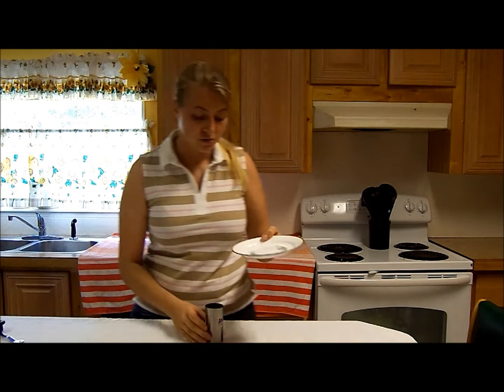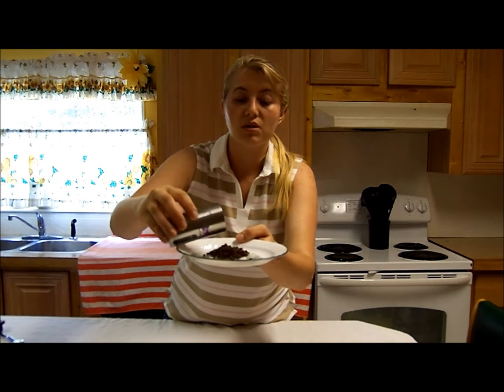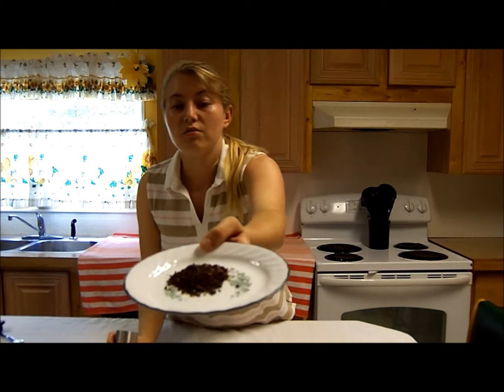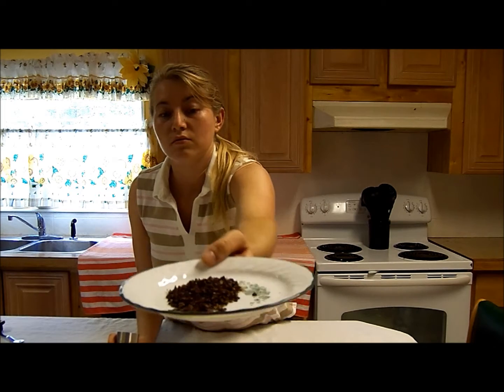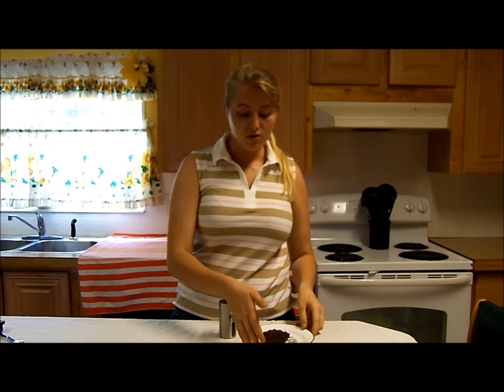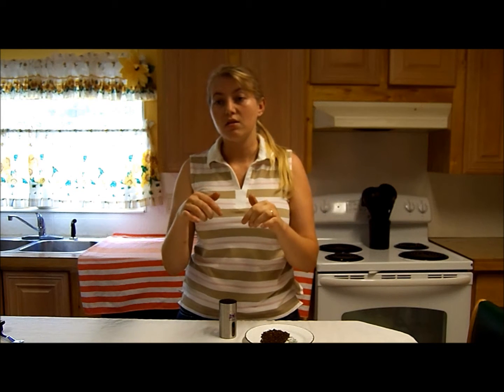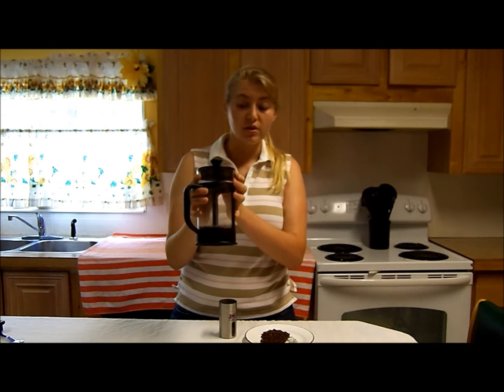Basically, now I'm going to show you — I'm needing coarse ground for what I'm doing. That's the coarse ground there. So basically what I'm going to be needing coarse ground for, I'm going to link the next review that I'll be doing below. It is for a French press, and you need coarse ground for French press.